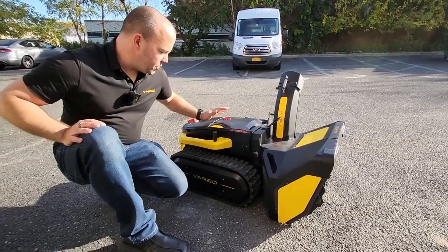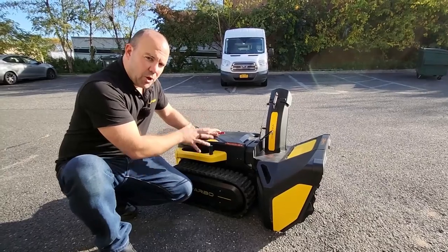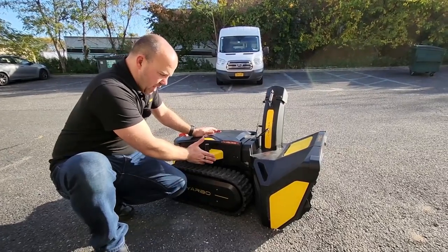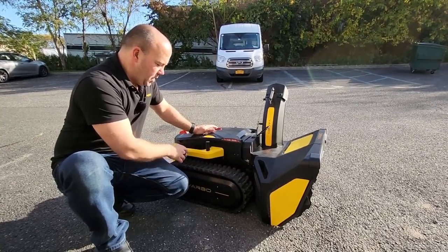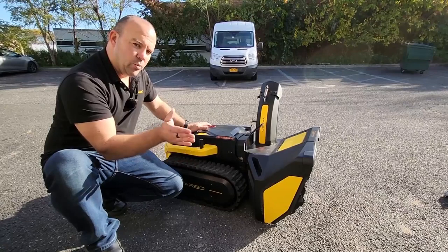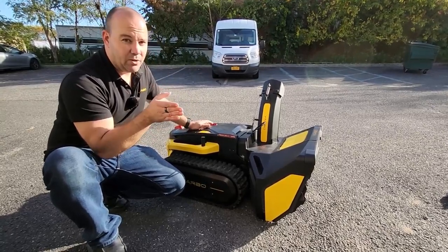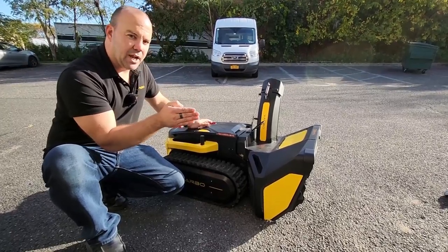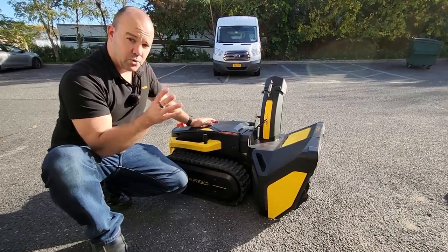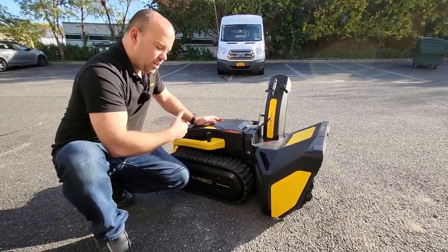These are two RTK GPS antennas. There were questions about differences between the marketing version and the production unit. One key difference is two antennas instead of one, because Yarbo needs to know the angle at which it's moving. With only one antenna, it had to drive straight for five to ten feet to calibrate its heading, and various factors could throw off that calibration. Now with two antennas it always knows the heading it needs to go, so we don't have to worry about that.